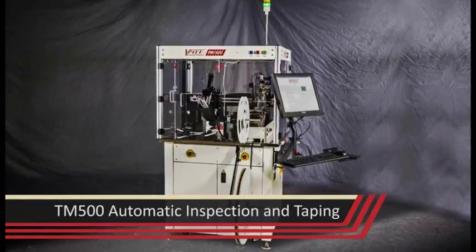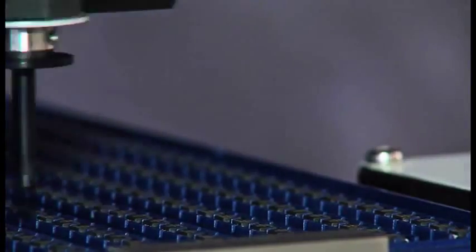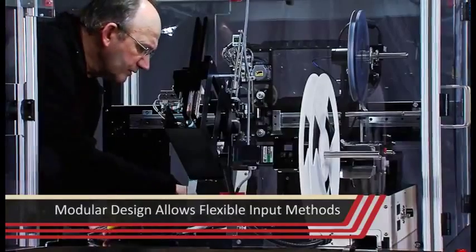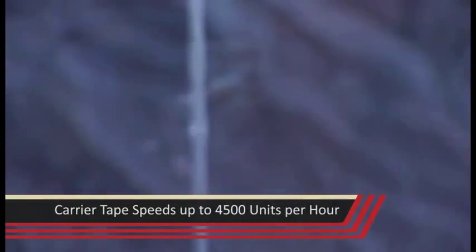The TM500 is a new automatic inspection and taping machine designed to accommodate high mix production environments. Its modular design allows flexibility of input methods, optional process integration including 3D vision inspection, and output carrier tape speeds up to 4500 units per hour.